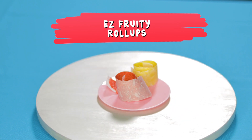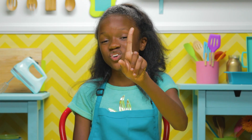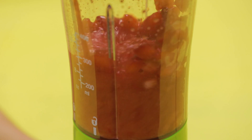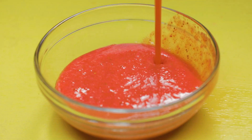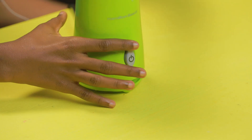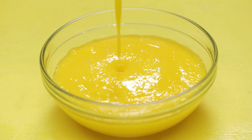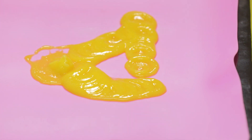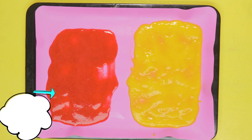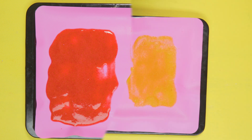My next hack puts a fun twist on eating fruit. Time to make my easy fruit roll-ups. This hack is wonderful because it only has one ingredient: fruit. Blend your diced strawberries — this is called puree, fancy, right? Repeat with your mangoes. Line your baking sheet with a silicone mat. Pour strawberry puree onto one half and the mango on the other. Spread so it's even, about an eighth inch thick. Bake in the oven at 160 degrees, or your lowest setting, for four hours.